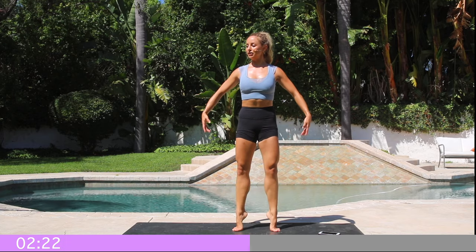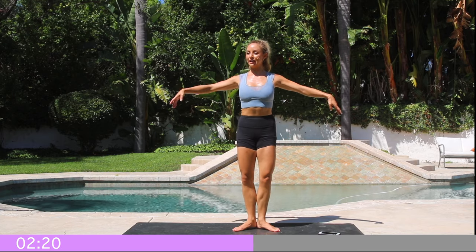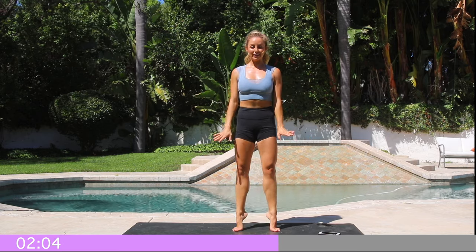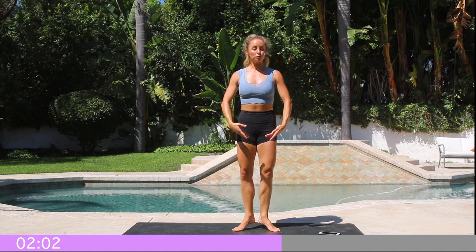Squeeze that booty underneath you. Let's take the arms and float them up again, just really nice and soft. Float up to the top, and then slowly float them down. It's amazing what you can do with your body without any equipment. This is something that you can do once a week, a few times a week for yourself.